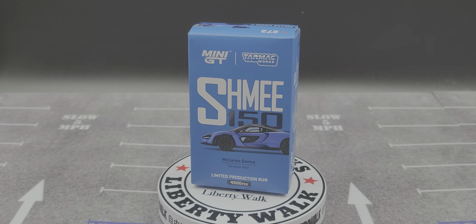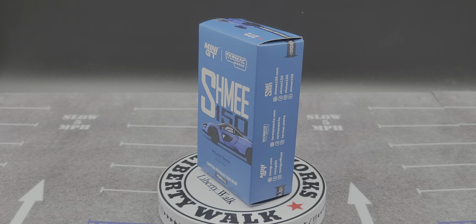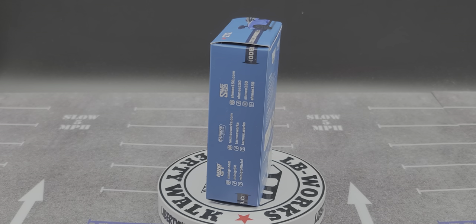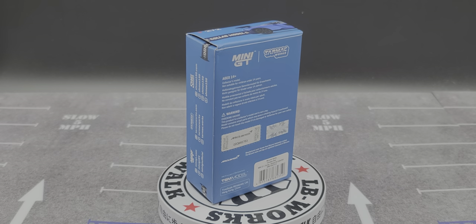Hey everyone, Jason back once again with another diecast review. Today we'll be taking a look at the Mini GT Tarmac Works ME 150 Collection McLaren Senna in Cerulean Blue.